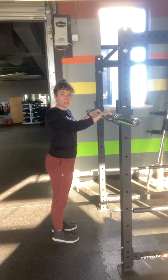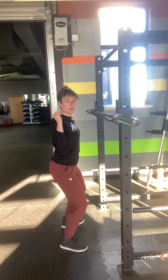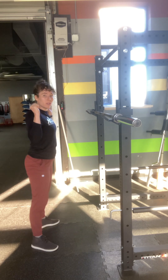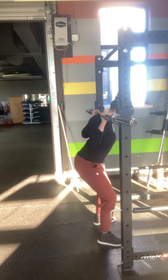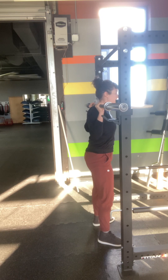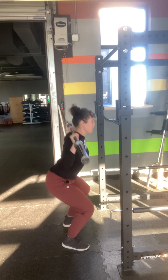When you get under, you're going to get yourself lined up under the bar and then just stand up and take one step back with each foot to begin your squat. So: hands set, getting under, stand, step back right, step back left, and then you're ready to squat.